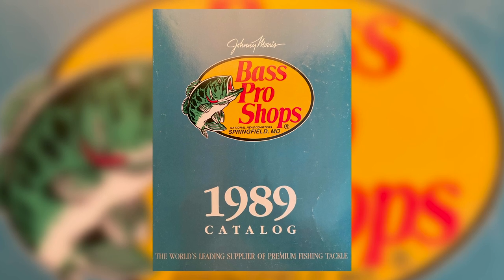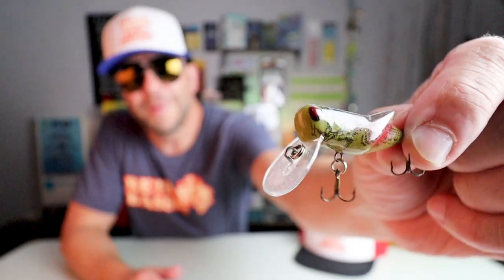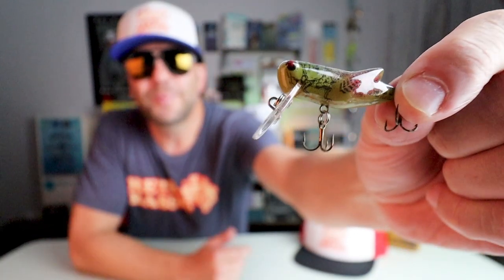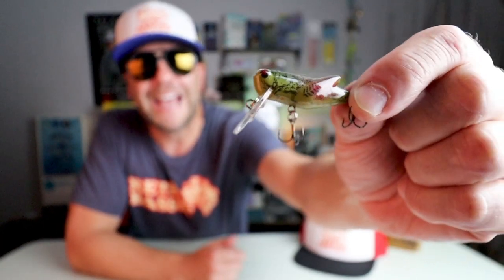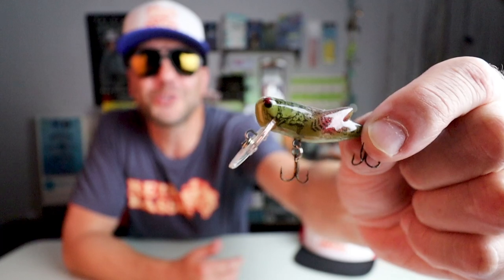The next few years were really the golden era of the Rebel Ultralights, and in 1989 the Crick Hopper and the Creek Creature were both added to the lineup. Both these releases were bold in their own way — minnows, crayfish, and frogs have long been staples of bass lure designs, but crickets? Not so much. Here is a Crick Hopper from my personal collection in some sort of natural pattern. It does have a little diving lip on it and will dive to three feet, but the primary technique for this bait is actually to cast it out and twitch it on top, sort of like a grasshopper that jumped too close to the lake.